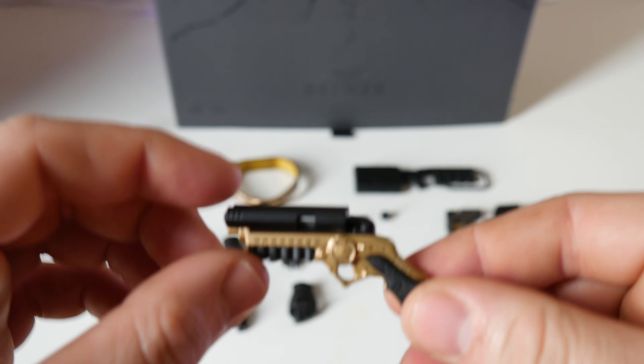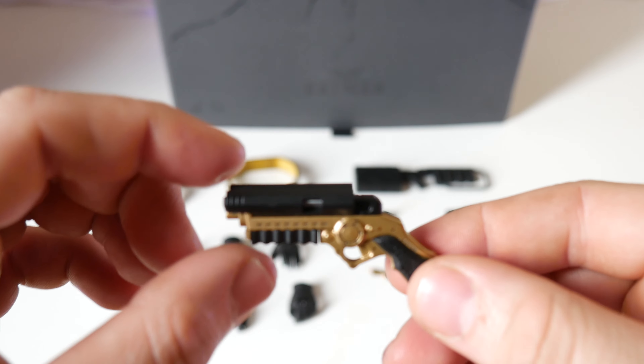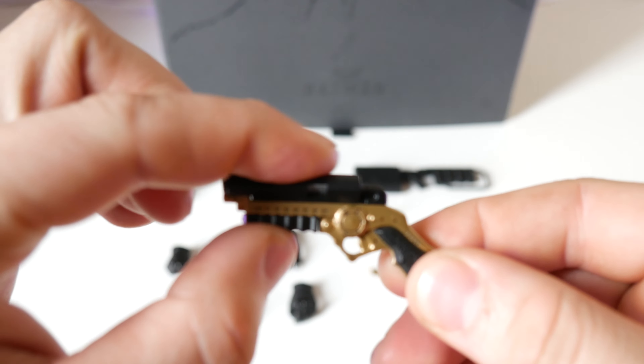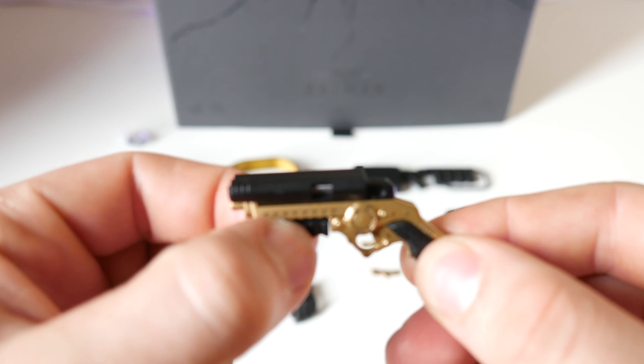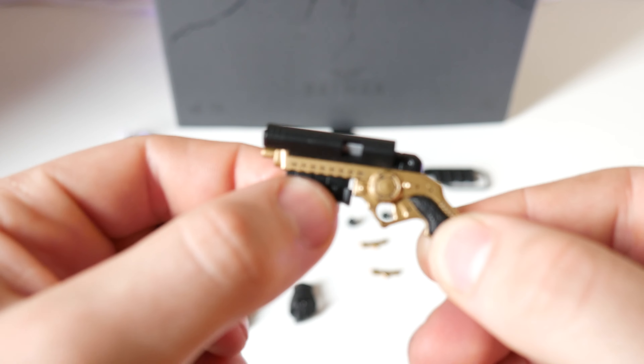First for accessories I'm going to go ahead and break out his batarang — Batman's signature batarang. This is really cool. It's got kind of a springy action up top as well as a removable magazine on the bottom.